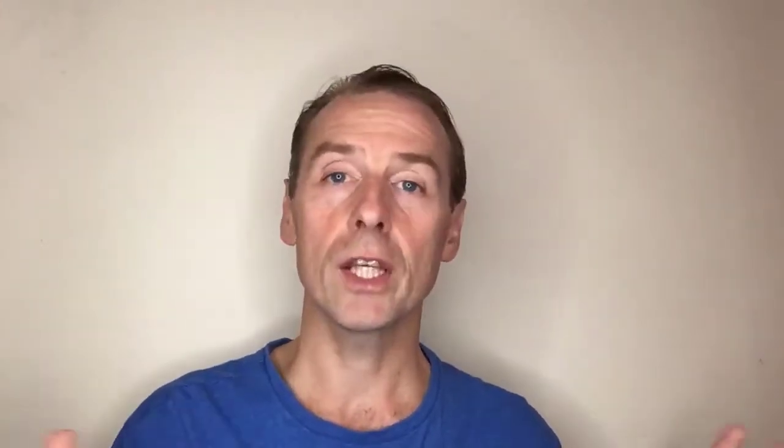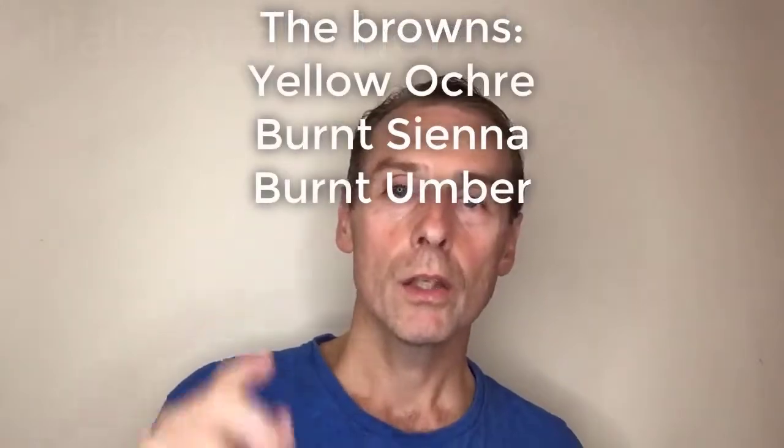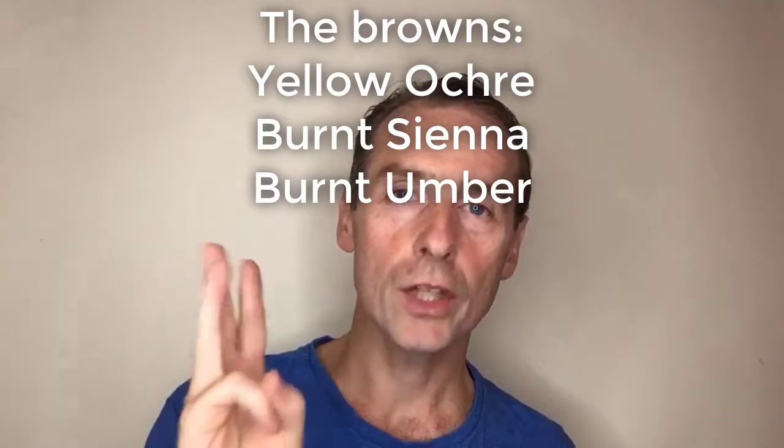This is my full set of paints — three groups of colours, though this is way too serious and I don't think you need all these. But if you're very serious, here you go. The first group is earthy colours: yellow ochre, burnt sienna, and burnt umber.